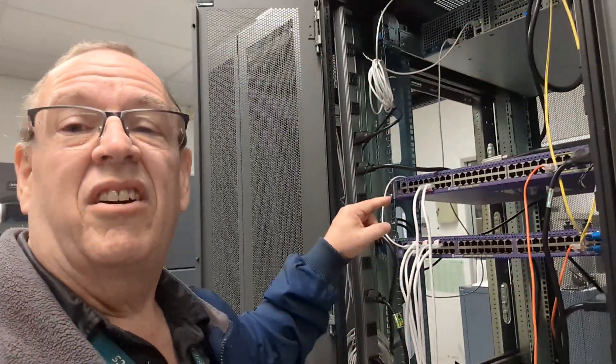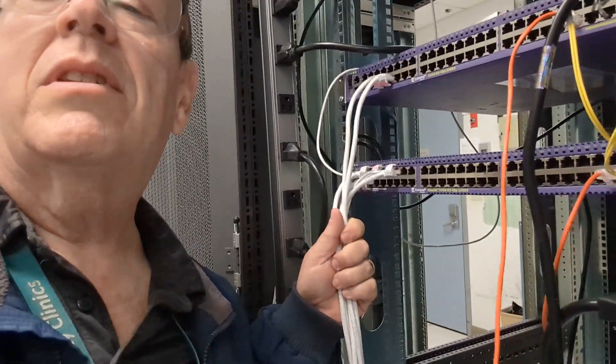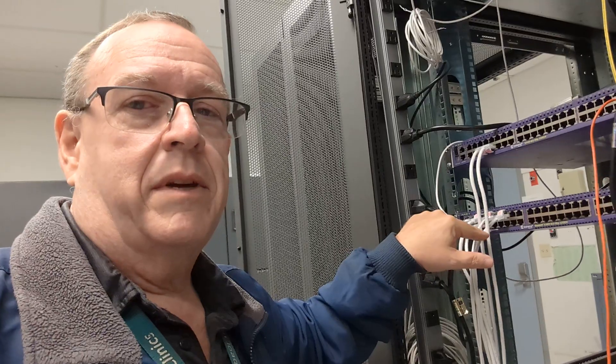We got most everything moved. You can see all these cables are mostly down here now. I had two that I had to move back up because they stopped responding to a ping as long as they were on these ports down here. So I'm going to do one quick check again of the tagging on these two ports versus these two ports, and make sure the tagging is the same — I probably screwed it up again.